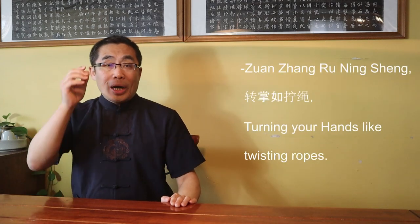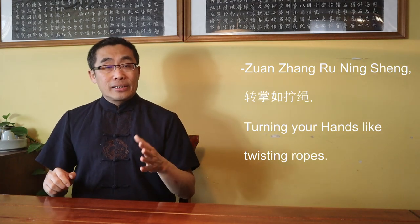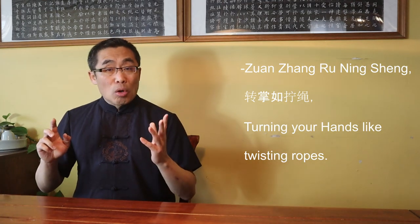In Ba Gua, we use the term Zuan Zhang Ru Ning Sheng, or turning your hands like twisting ropes. So the rope-twisting motion is synonymous with Silk Reeling Energy. Therefore, Silk Reeling Energy is a common concept in all three internal arts, though present with different names and different practices. Those were just four of the many misconceptions regarding Silk Reeling Energy — I will introduce more in the future.